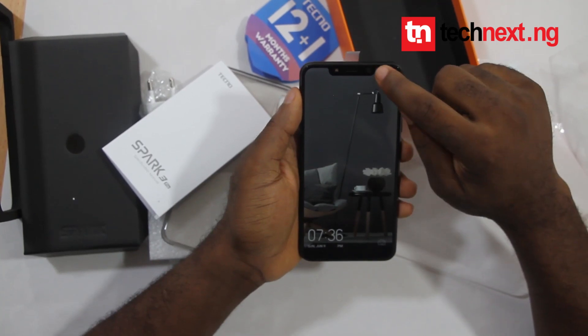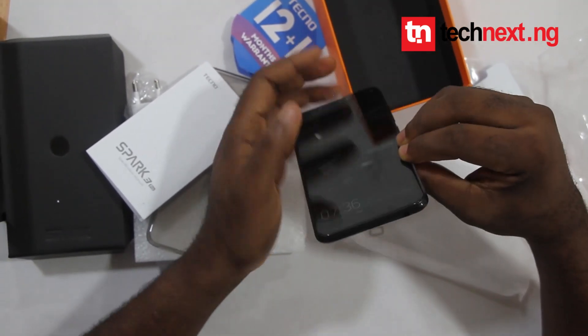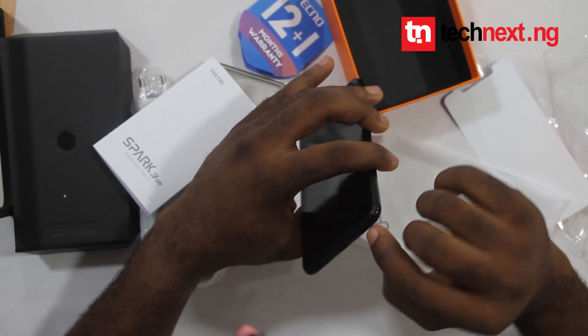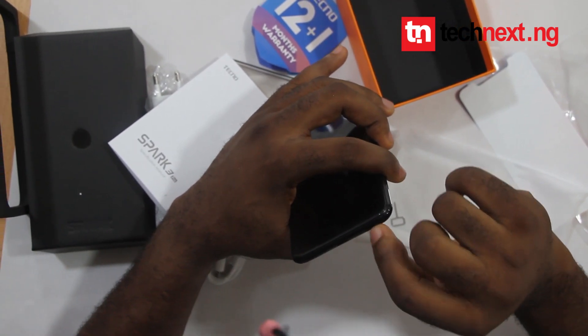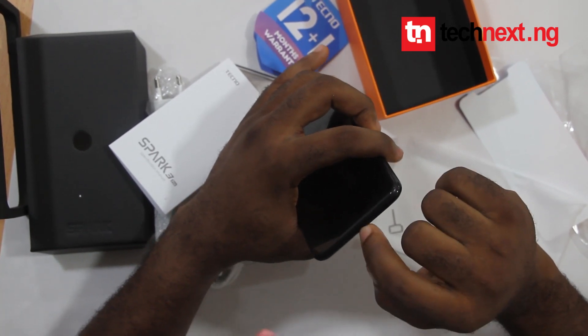It comes with an 8 megapixel selfie camera. The earpiece jack is at the bottom of the phone, and the USB charging port is also at the bottom of the phone.